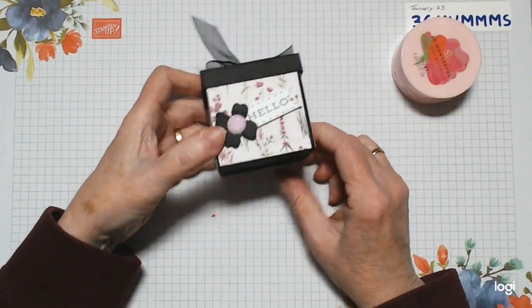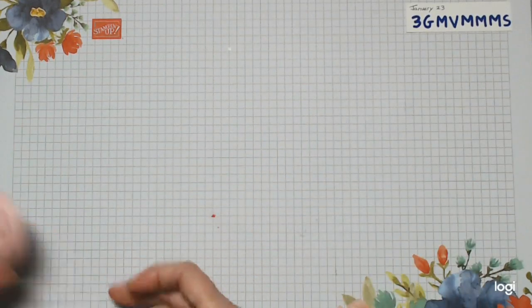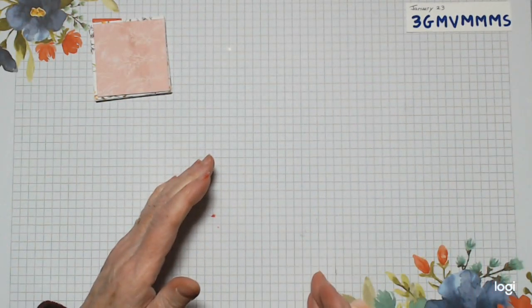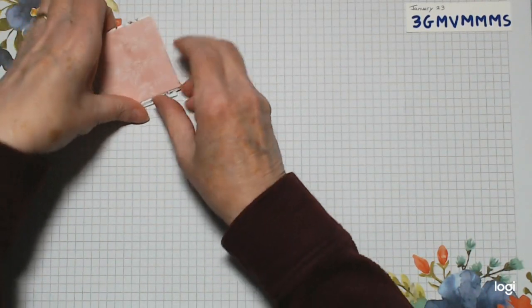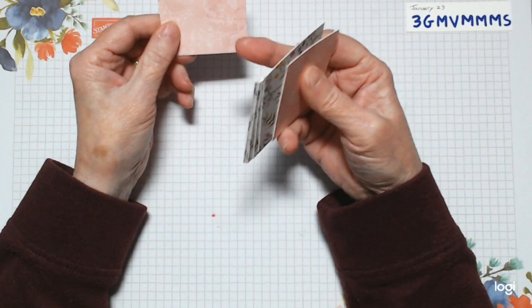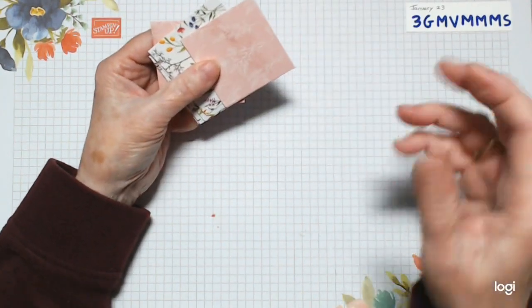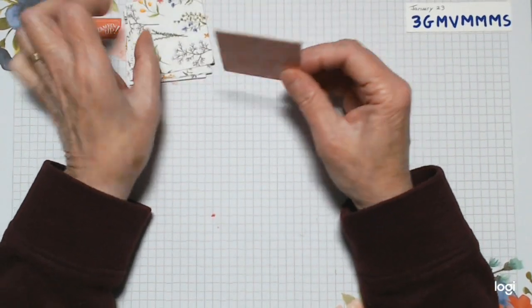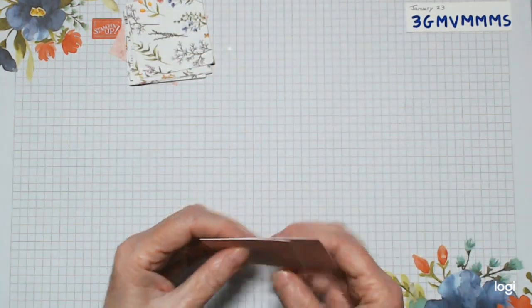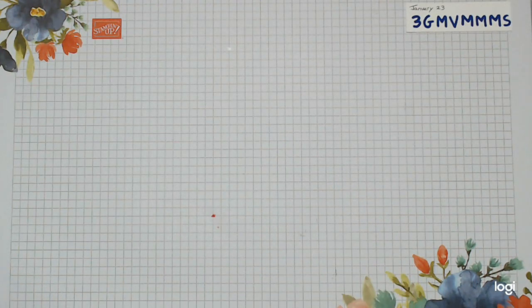Right, so we're going with this one. I've gone ahead and cut all my DSP. If you get a sheet of 12 by 12 paper, you'll be able to cut two strips and chop them into the sizes you need. You need 10 of the patterned pieces, and then one of the same size — these measure two and three-eighths by two and three-eighths. You need one in a different paper, and then two smaller ones for the little triangles measuring two and a quarter by two and a quarter.